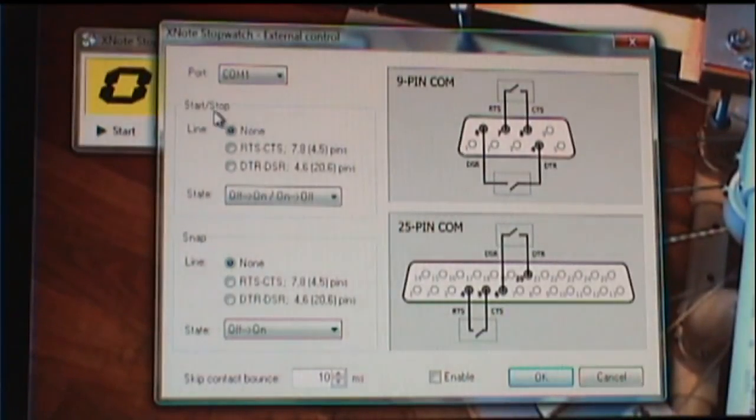I go down here, and right now it's set to None for start and stop. I need to select the middle group — RTS, CTS, pins 7 and 8. Those are the pins 7 and 8 that I'll be using to start and stop the timer.